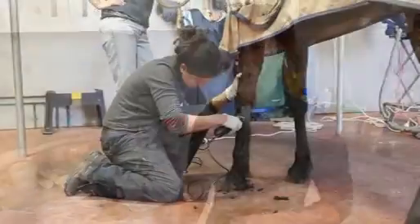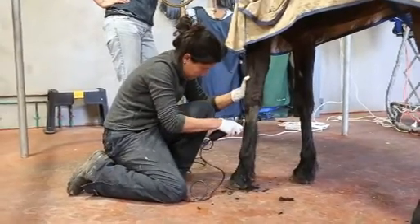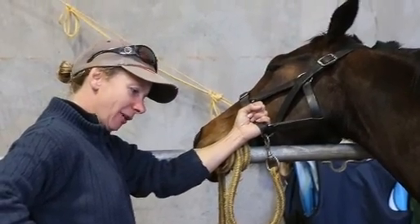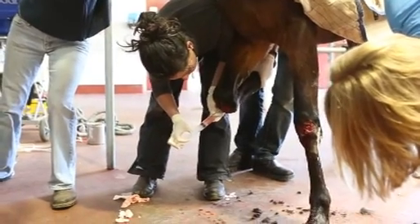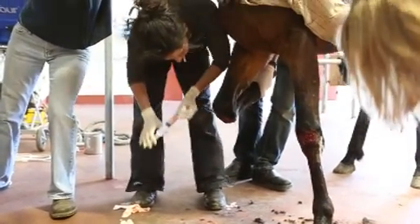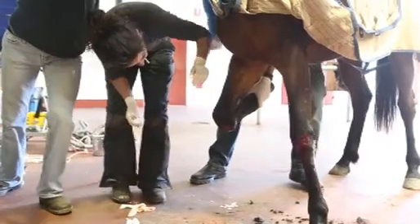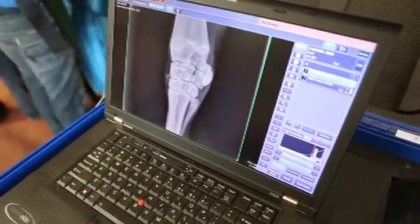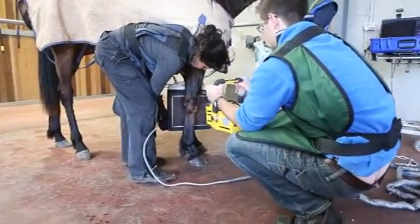In order to establish whether the wound has actually punctured the knee joint capsule itself, we need to put a needle into the joint and blow it up. If it can blow up and maintain pressure, we know that the joint is intact. If, however, we blow it up with saline and it leaks out, we know that the joint is punctured. The biggest determining factor in a case like this is whether or not the joints are intact.